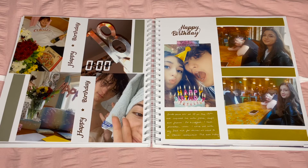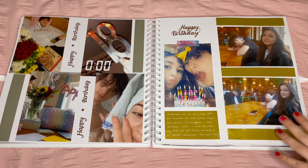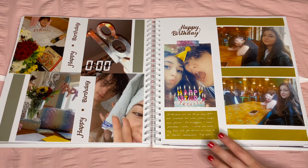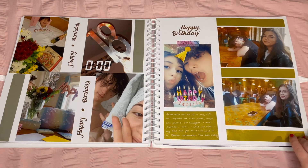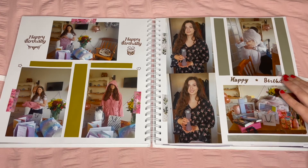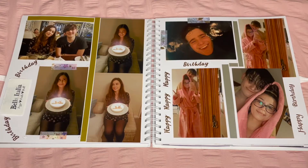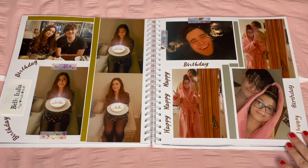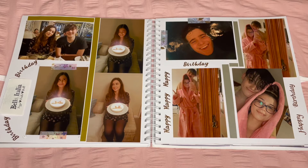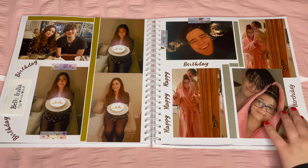Entering my actual birthday — such a good day. I rotated between silver and gold paper depending on the colours. The brownie wooden vibes meant gold went better on one side, while silver worked on the brighter side with the 18 balloon. I used white writing on the gold paper for contrast — it was more discreet too. I also used different happy birthday stickers that were more bronzy, which worked really well. For the final two pages I also included a Bella Italia receipt from my actual birthday meal.